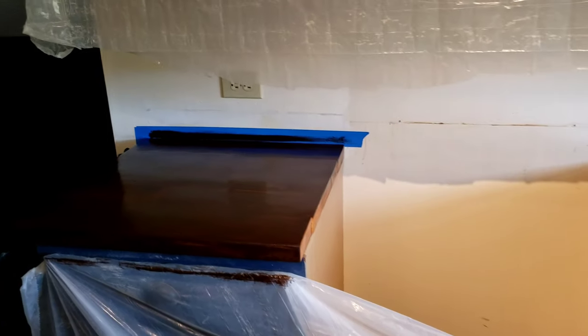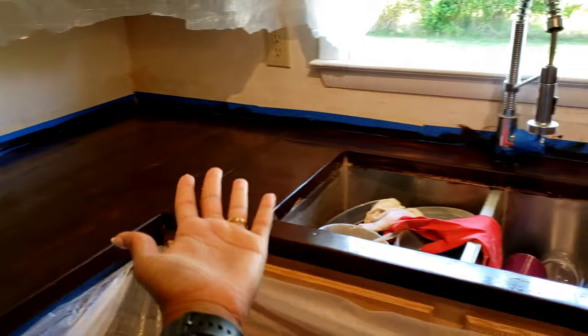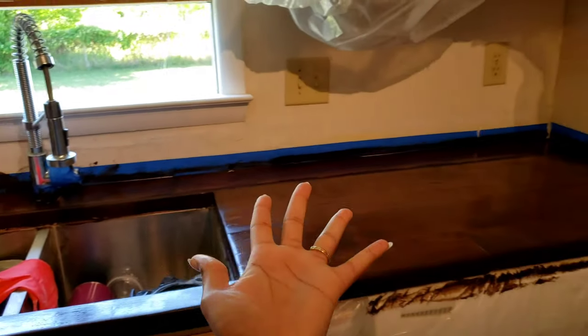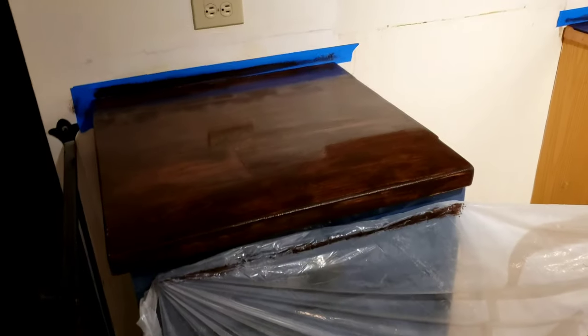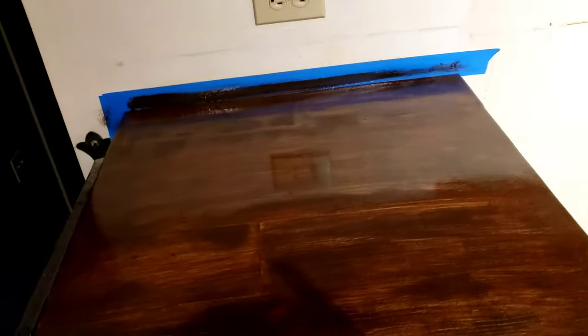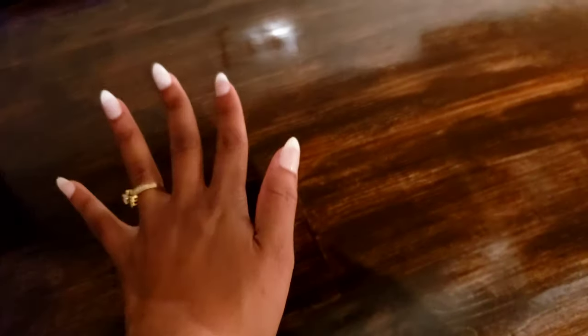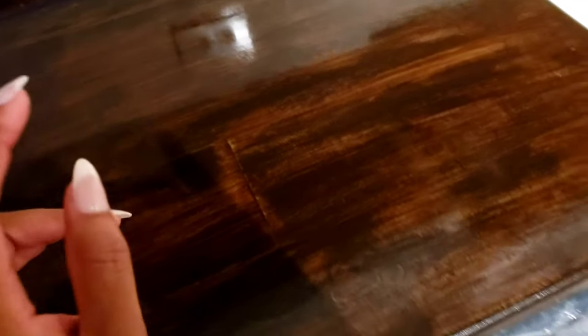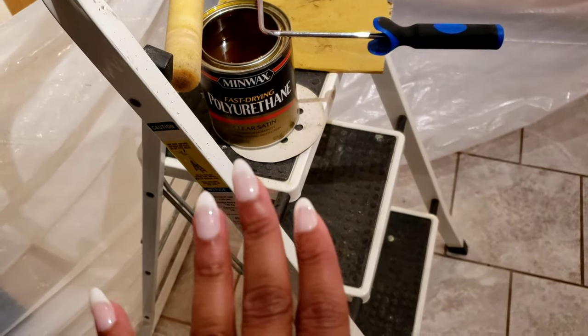All right, look at it — it looks so amazing! We are now applying the top coat to our newly re-stained counters. This one I have already applied the top coat to. I was going to go with a glossy finish but decided to stick with my clear satin.